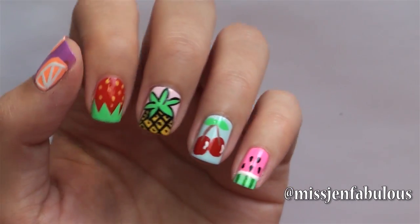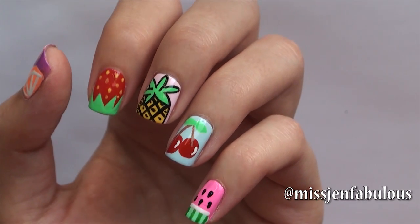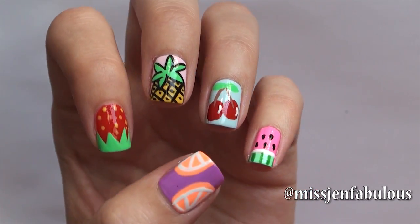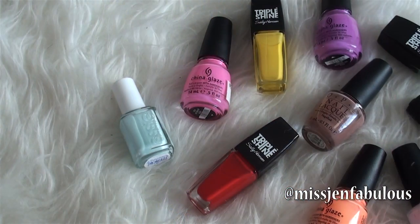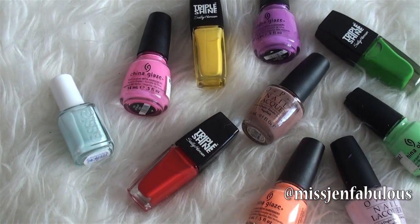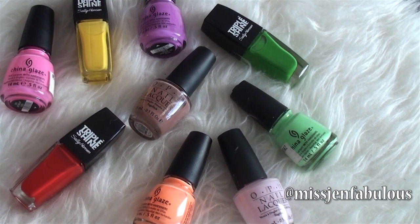Hey guys! Are you feeling fruity? I hope so because today's video is for a colorful, fun, easy, delicious fruit manicure that is perfect for this time of year. I hope that you enjoy it and give the video a thumbs up if you like it. And for a full list of all of the colors that I'm using in today's tutorial, don't forget to check out the description box down below.